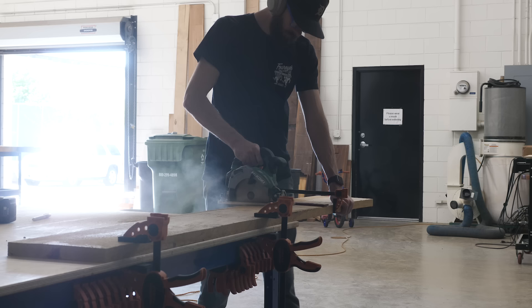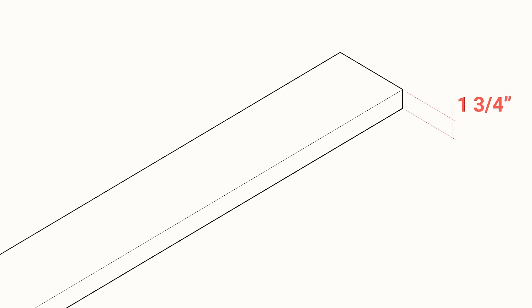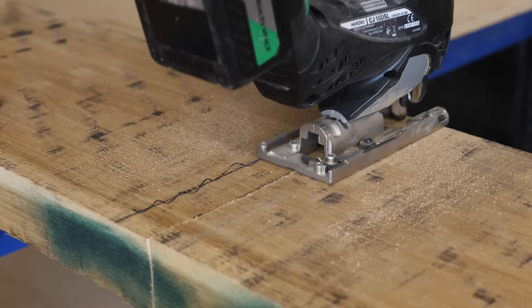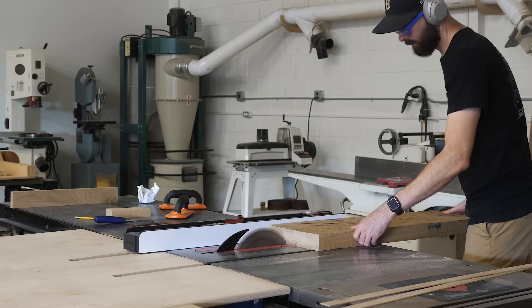One of the unique things about this project, at least for me, is that historically, whenever I build a piece like this, I would limit the thickness of the base pieces to whatever I could get out of one piece of wood. So if I'm using 8-quarter material, the thickest I'd end up with is about 1 and 3/4 of an inch. For this one, though, I really wanted to try a chunkier leg. So the first thing I had to do was cut up a bunch of 8-quarter material, partially mill it, and then laminate the pieces together in pairs to create what would become 3-inch thick pieces after final milling.